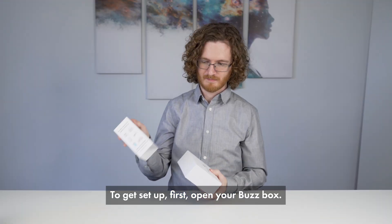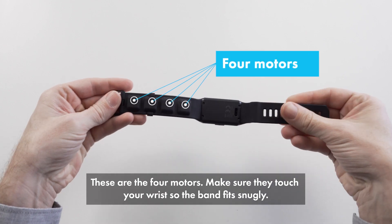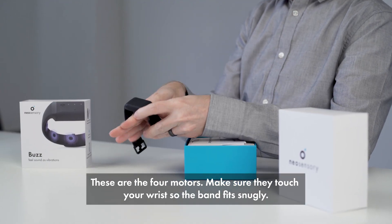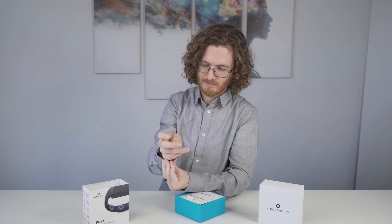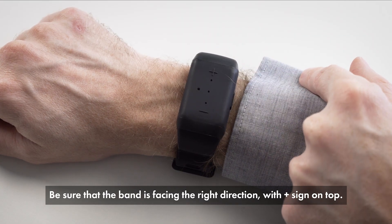To get set up, first open your Buzz box. These are the four motors. Make sure they touch your wrist so the band fits snugly. Be sure that the band is facing the right direction with the plus sign on top.